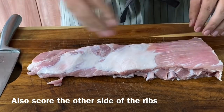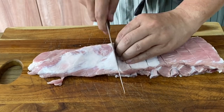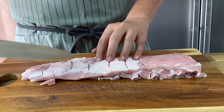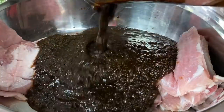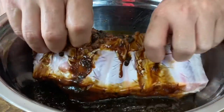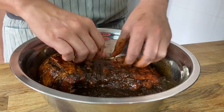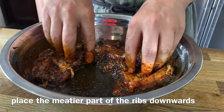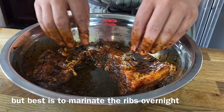Turn it to the other side and make some cuts there as well, because we want the marinade to really be taken in by the ribs. Now pour the marinade all over the ribs — this is one of my family's favorites. Massage the marinade into the pork. Make sure you wash your hands. This is going to be so full of flavor. Once mixed up well, make sure you place the meatier part facing down. Cover and let it marinate for at least two hours — overnight is best.